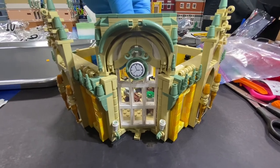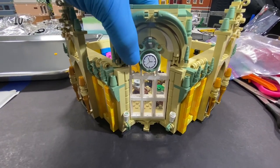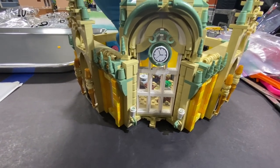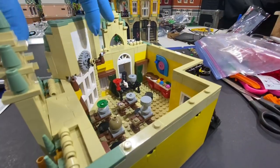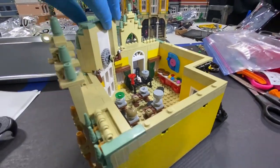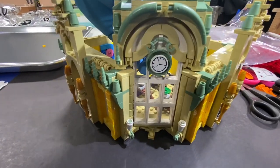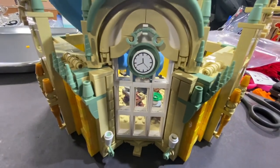Right now it's like about three o'clock, and if we turn it a little bit — there we go, it's turning. So now I've made it about quarter to noon.